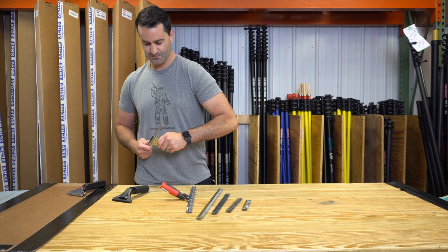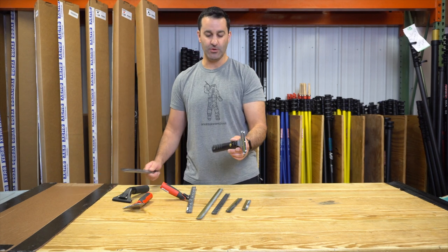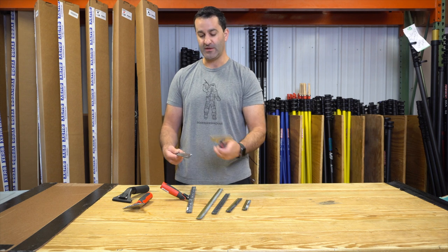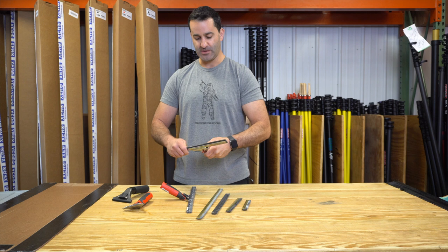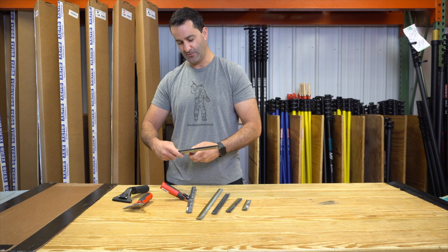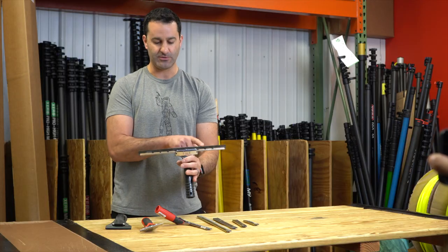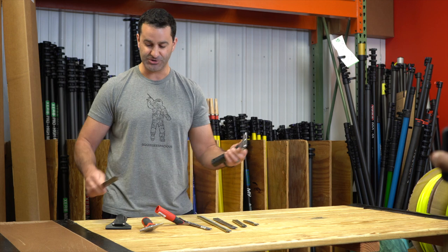There's also a kind of hybrid handle which will hold the channel and the rubber across a few different manufacturers — no end clip needed. This happens to be a Pulex Stutesy Swivel. Put it anywhere on the channel and it's going to hold both the channel and the rubber. This will work for clipped and clipless standard channels.